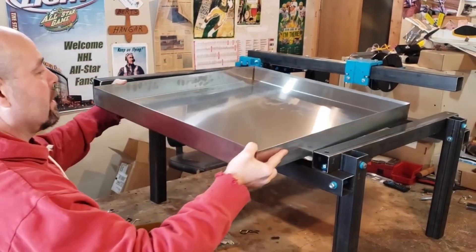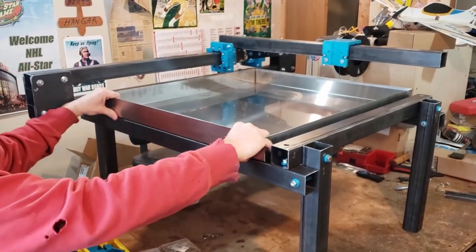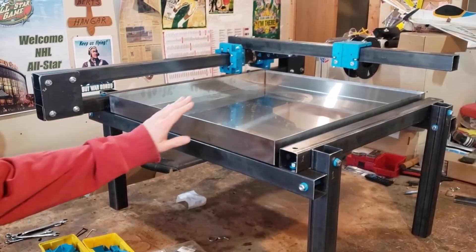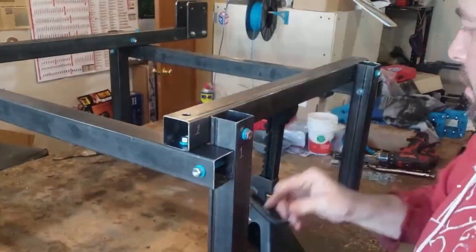That $291 included the price for the water pan, which is $129. We're going to disregard that because the water pan is an option — it's not needed for the machine, though it is a nice option that helps with cleanup. So that brings us down to a frame price in the original video of $162.